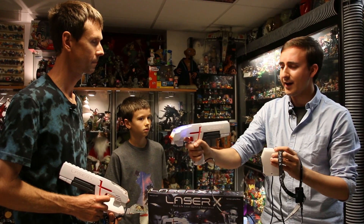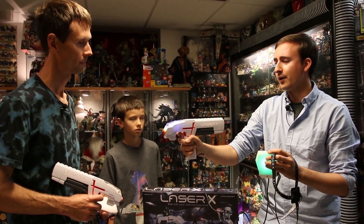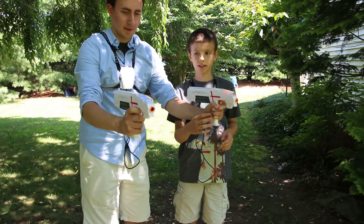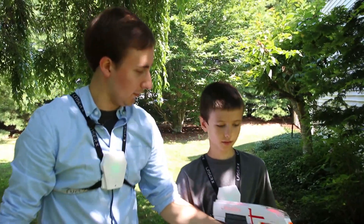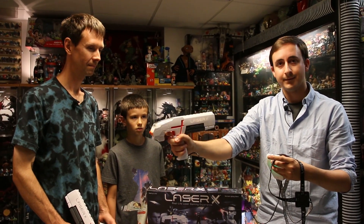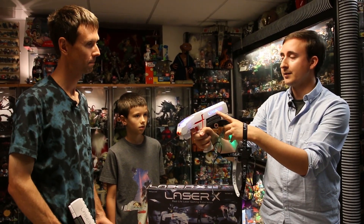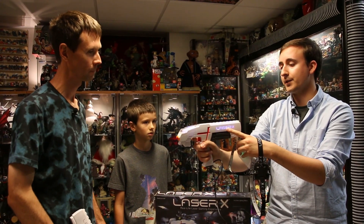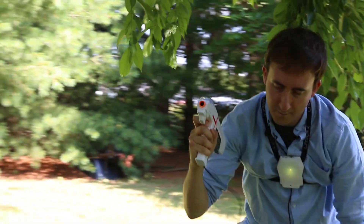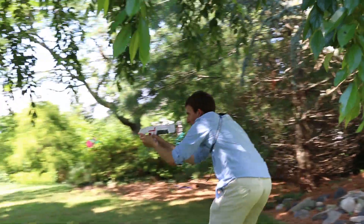In order to load the Laser X, you're going to hold down the trigger button for about two seconds, then go down and then back up. That loads the Laser X, and then you have a certain amount of shots to fire. When it's flashing, it means it's almost out of ammo. Then you hold it down and reload once more. You get a certain amount of lives with this power pack.